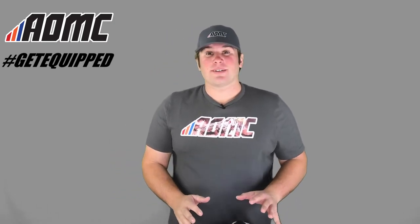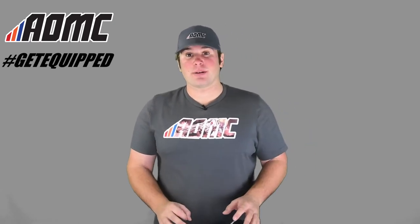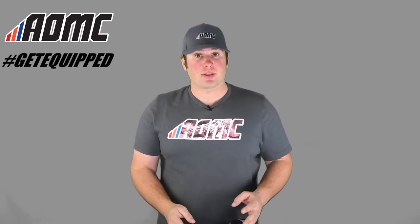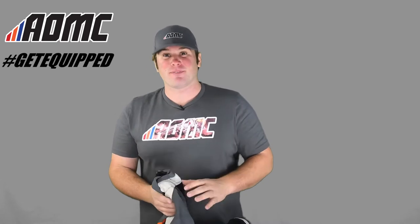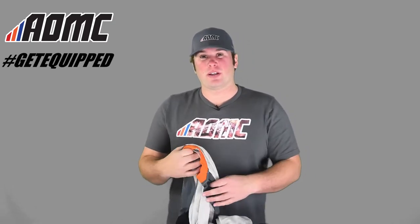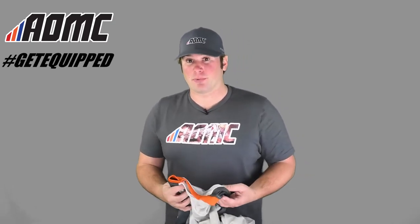Hey guys, Kyle Wolf here with AOMC. Today we're looking at the 2017 KTM Defender Set. This includes three items, with an optional fourth item as well. This kit is for your adventure riding, rally riding, any kind of long trips where you want to look good, feel good, and have good protection.